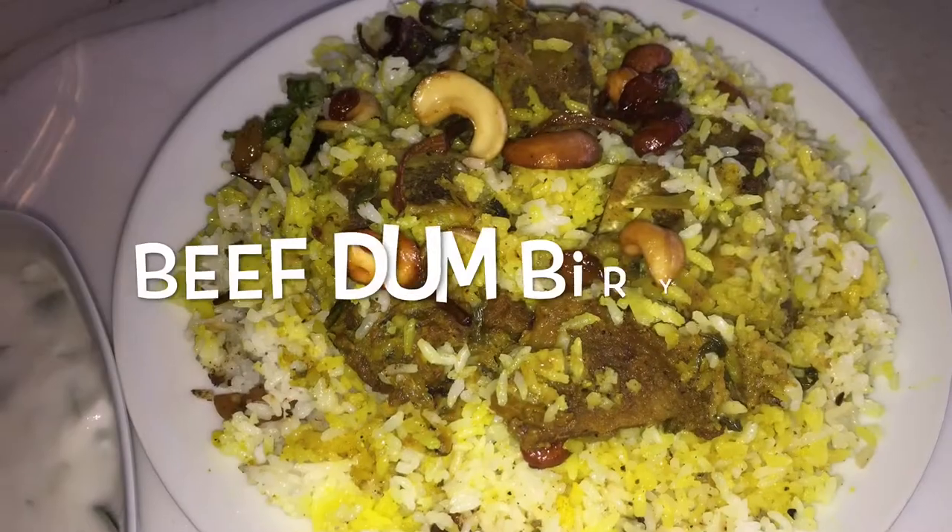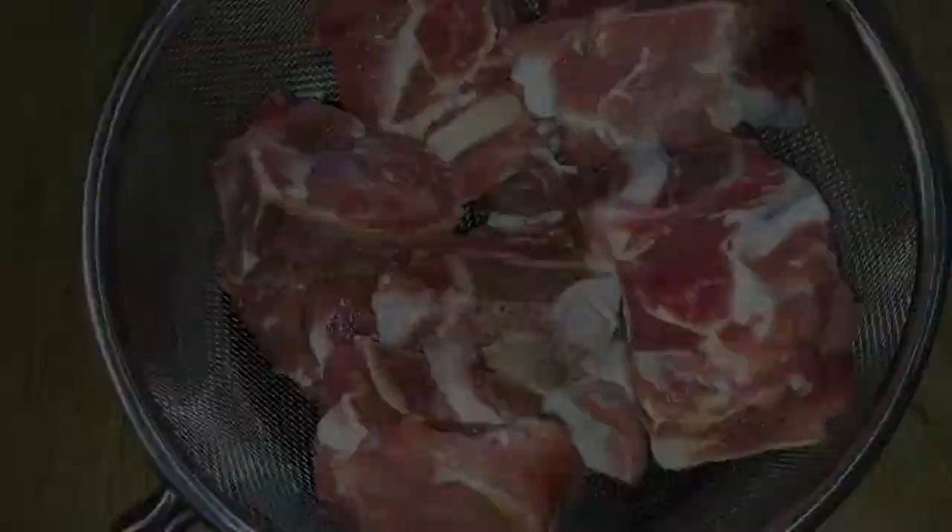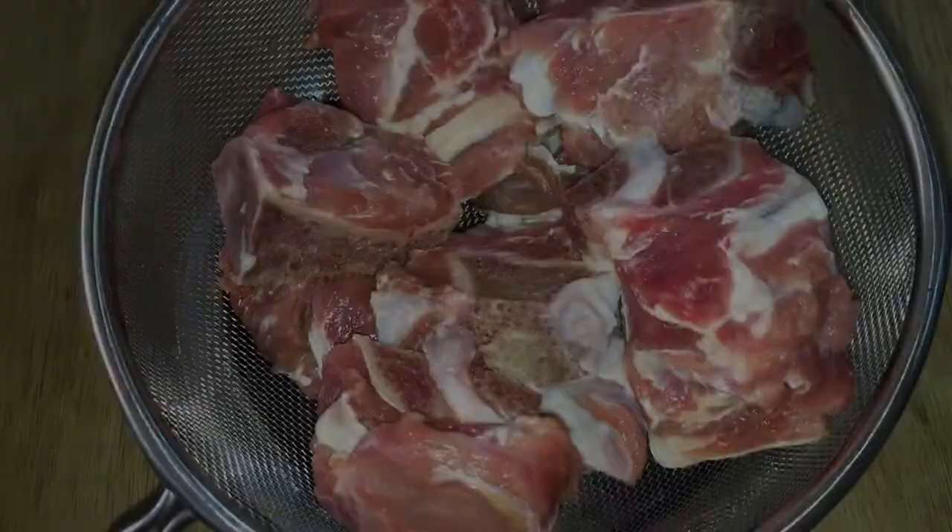Hi friends, welcome back to my channel. I am making beef biryani now. I was using 600 grams of beef — I took the beef and cut it using a strainer.